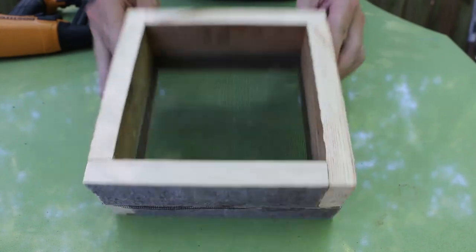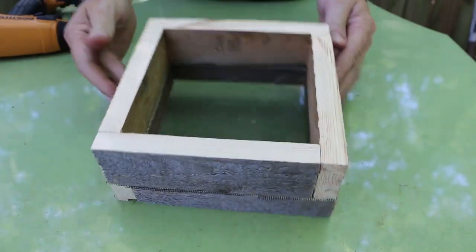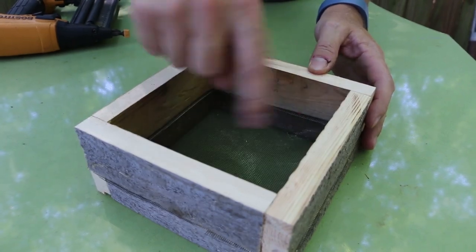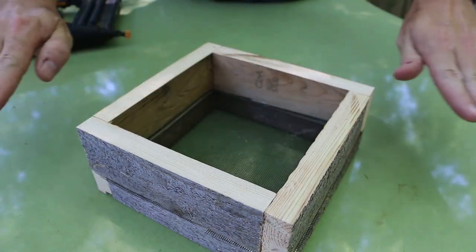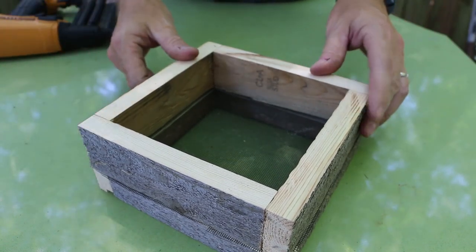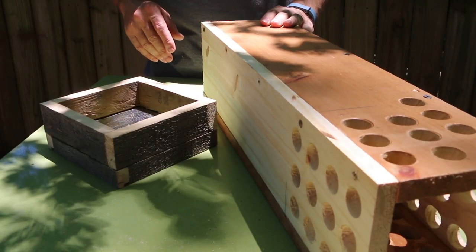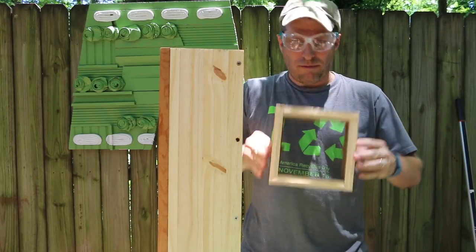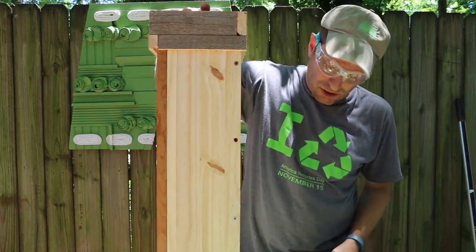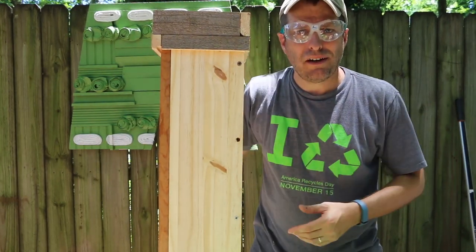This is actually the top side, and the screen will allow us to keep soldier flies out and any other insects that we don't want in there. But it's also going to allow us to pour water down through the worm tower to spread those nutrients out into the garden. Now that we've got the lid done, let's assemble the worm tower. Our rabbited edge lets the lid sit right on top of the tower portion, and we're not talking about a fit that's going to get moved a lot, so it's going to stay on there just fine.